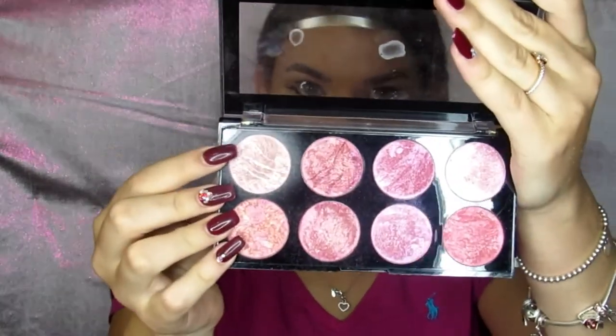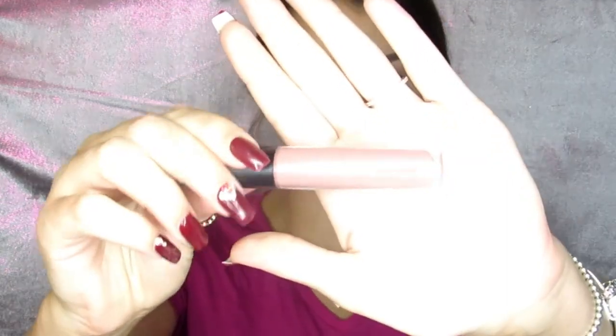Taking a Makeup Revolution blush palette — to me it's more like a highlighting palette — so I'm taking the lightest shade and popping that on my cheekbones. Here I'm also smudging out that same purple shade from the palette underneath my eyes. Then taking the MAC Whirl lip liner to line my lips and topping that off with a Bare Minerals gloss called Sugar — Jaclyn Hill posted about it on her channel and I snatched it up instantly. Thanks, girl!